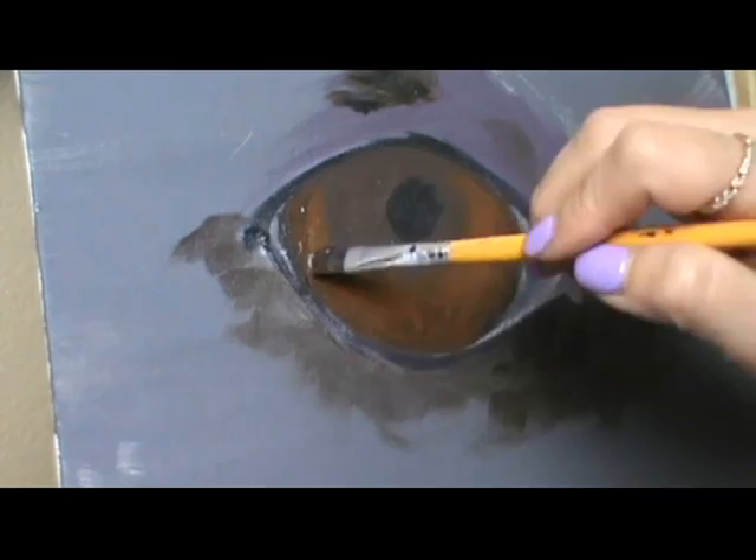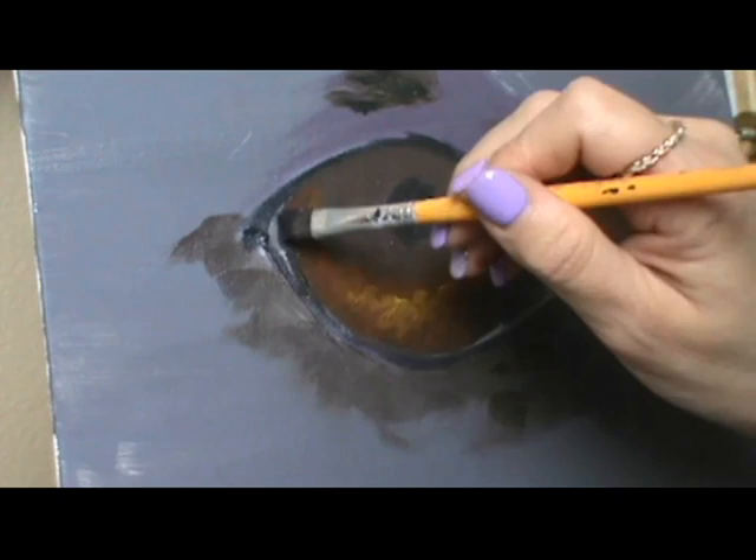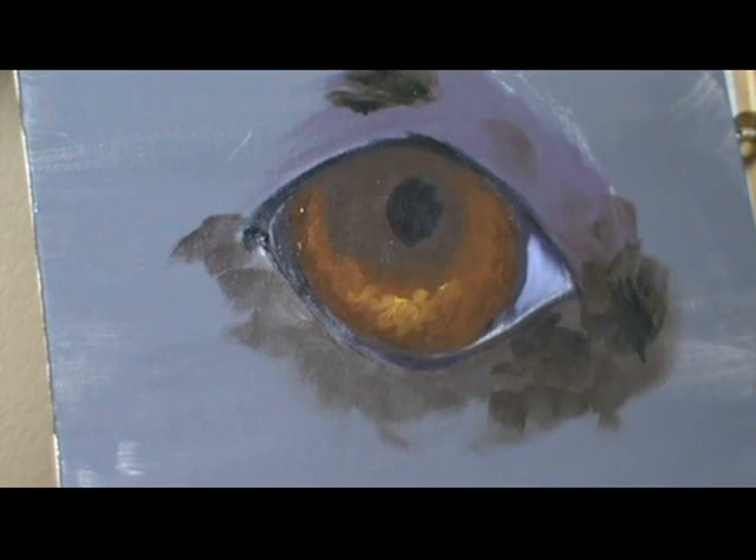Here I'm working on the pupil and the iris, and then doing the white of the eye — which is never really white. It can be a really light blue, light purple, pink, or a mixture of all those.